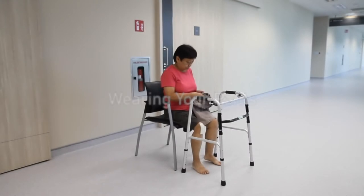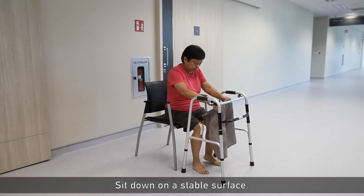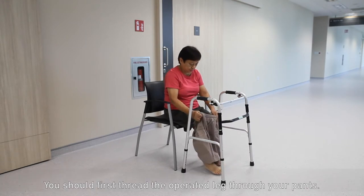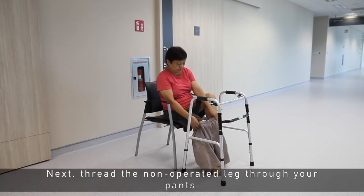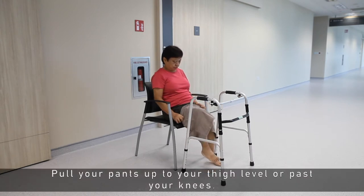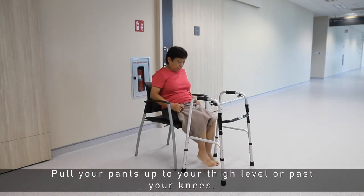Wearing your pants. Sit down on a stable surface. You should first thread the operated leg through your pants, then thread the non-operated leg through your pants. Pull your pants up to your thigh level or past your knees.